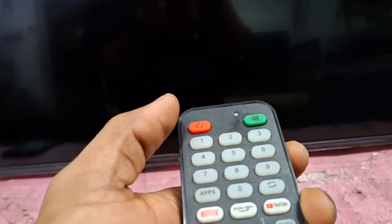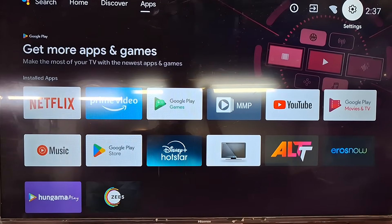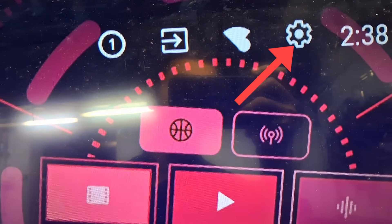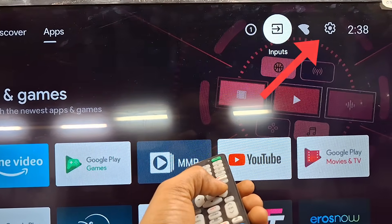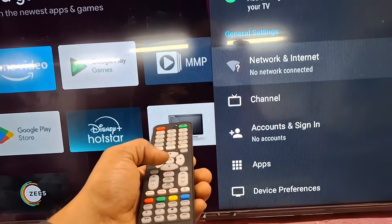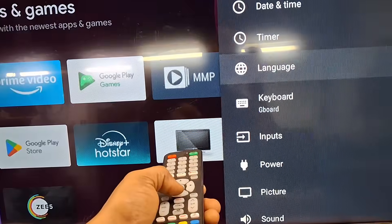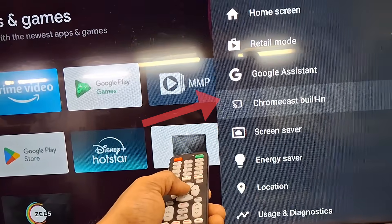How to connect a mobile phone to a Hisense TV. Power on your TV first. Please select the settings menu from the home page. Select device preferences, then select the Chromecast option.